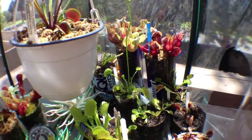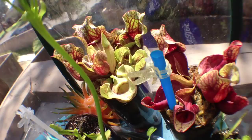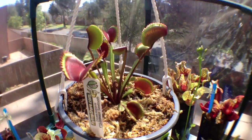Along with all his pals, I have Sarracenia pitcher plants here. I have Crimson Sawtooth — very beautiful looking plant.